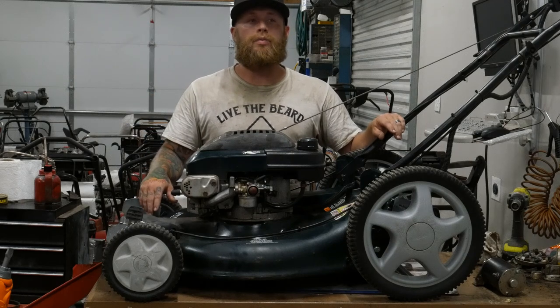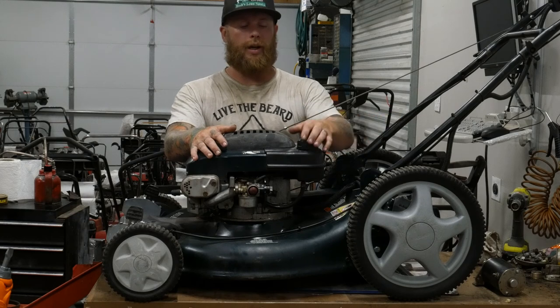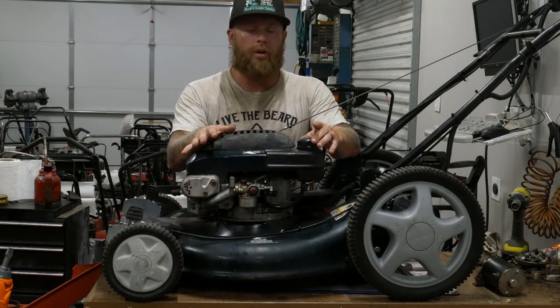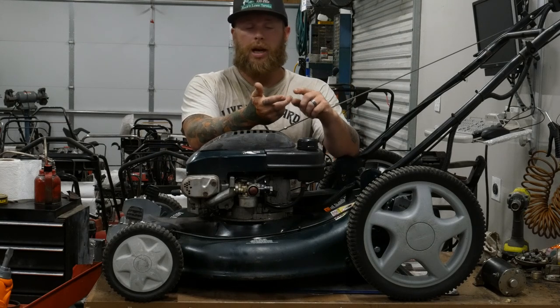Hey guys, Tim Huck from Huck's Small Engine Repair and Sales here, ready to answer one of the internet's most asked questions about a walking hand lawnmower: which way do I tip it? For example, to check the blade, sharpen the blade, take it off, or change the oil.